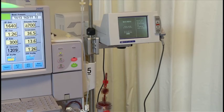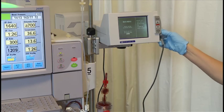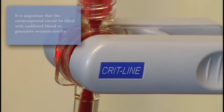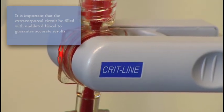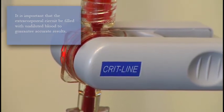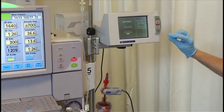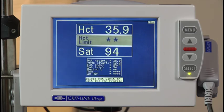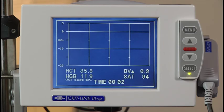Three to five minutes after starting the dialysis treatment, and when no air or saline is present, place the sensor clip so that it is perpendicular to the blood chamber. The sensor clip will glow red when the monitor is turned on. Choose start run and press the select button. The CRITLINE monitor will display the startup screen, and it will take approximately one minute before any readings are displayed. Once values appear in the hematocrit and sat fields, the screen will change to the blood volume monitoring profile after approximately 10 seconds.